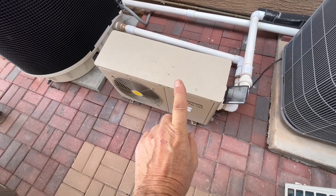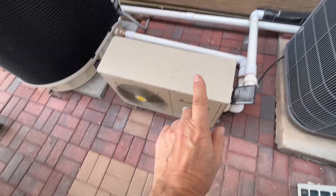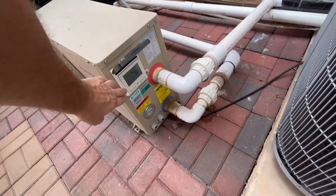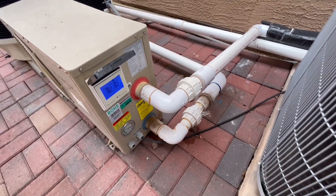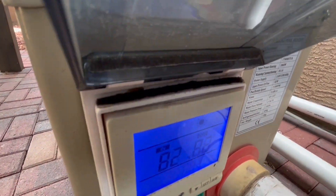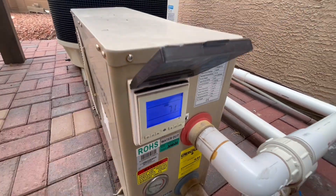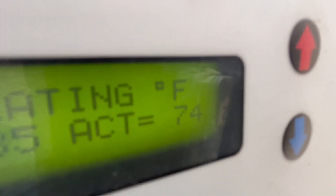That one is an 18,000 BTU — so that's a one-and-a-half ton pool heat pump. I can use this once I get it up to temp, and I keep that thing on to keep the temperature up during the day. Right now we're bringing that water into the pool at 82 degrees.